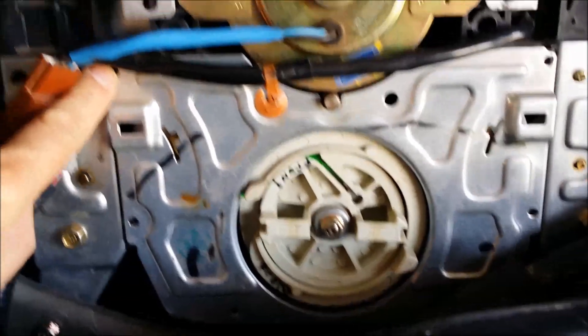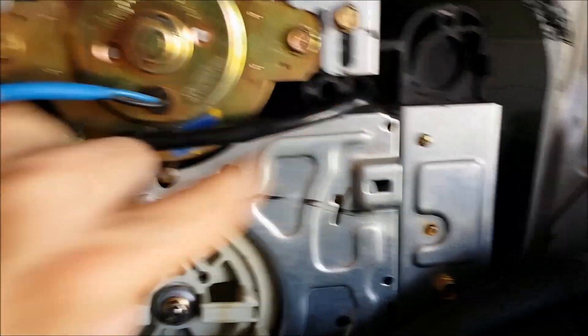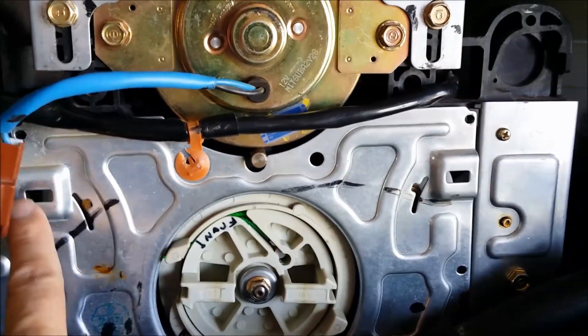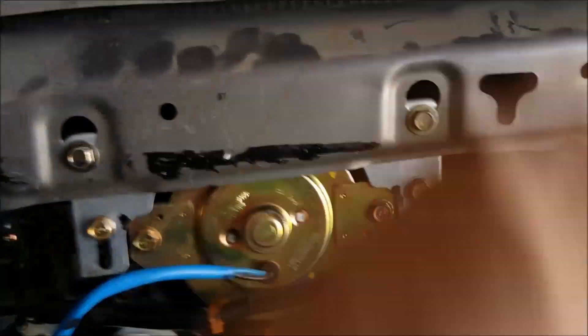What you're going to need to do is remove this screw, this screw, there's a screw here, another screw on the other side, this screw, and this screw. Then I just cut the fittings so that I could get the plate and take it off completely.